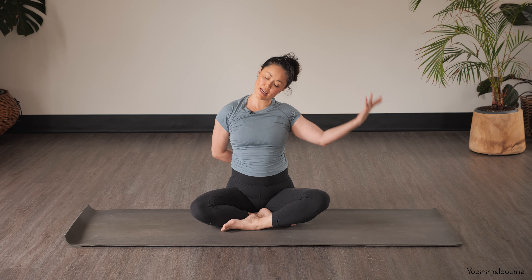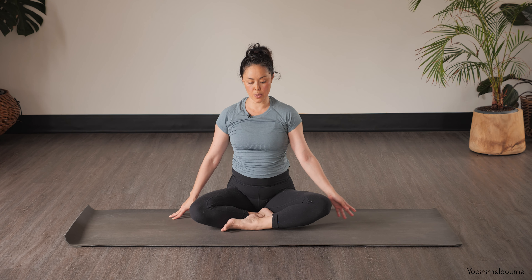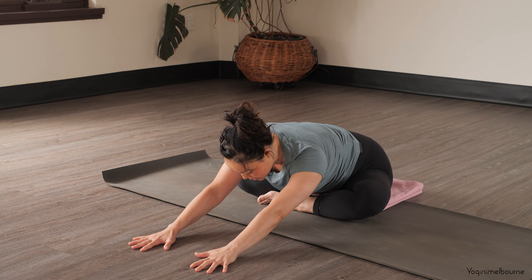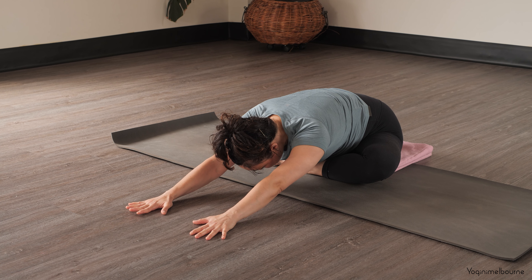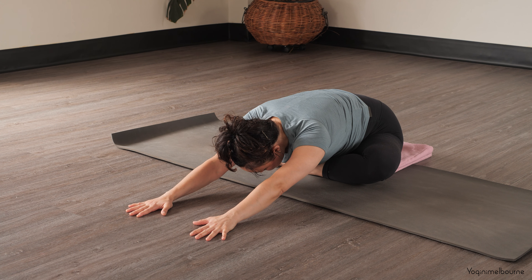Then let's release that top hand, bring the head back up, release the arms out. Taking an inhale, and then as you exhale walk forward as far as you can. Continue to press the sitting bones back as you lengthen out through both sides of the waist.